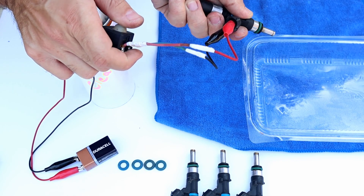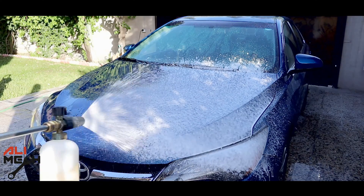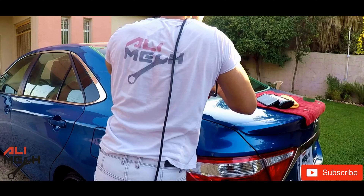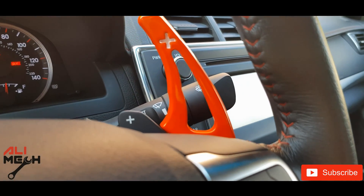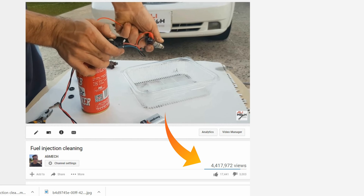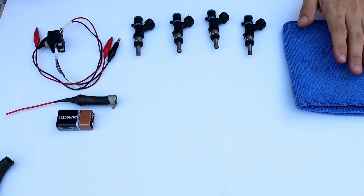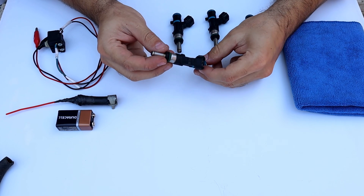Hello, it's Alimik. In this video I will show you the cheapest way to clean fuel injectors. I posted a video on this before and it went viral, so in this video I will answer all of the questions I received. These are the fuel injectors I'm going to clean today.